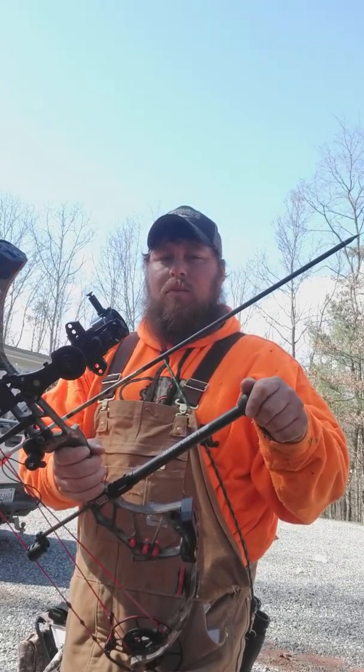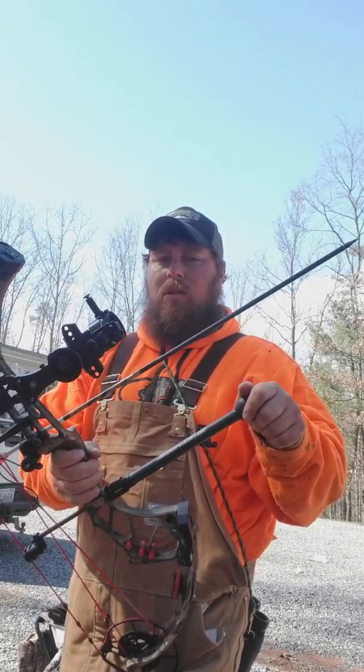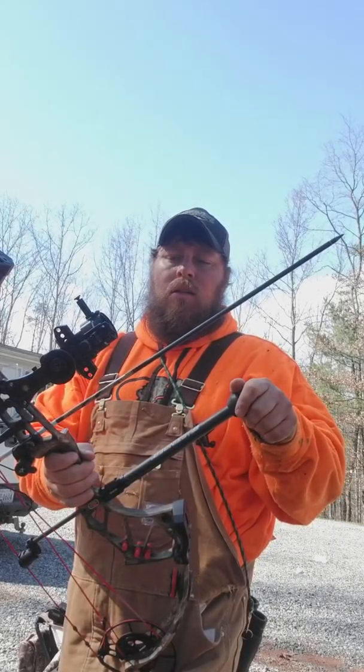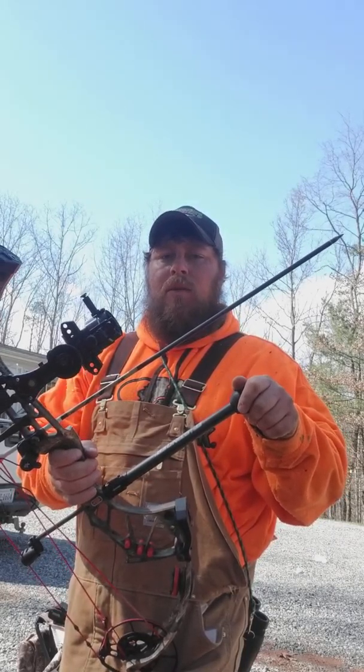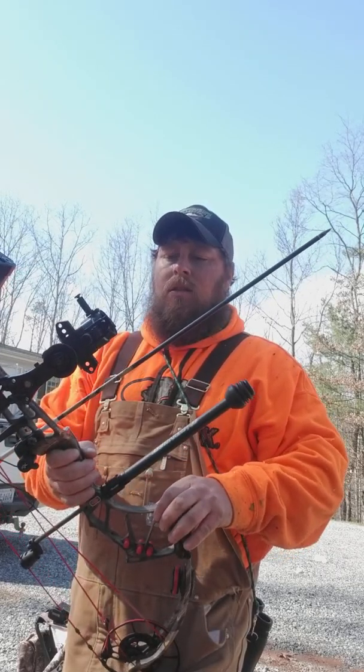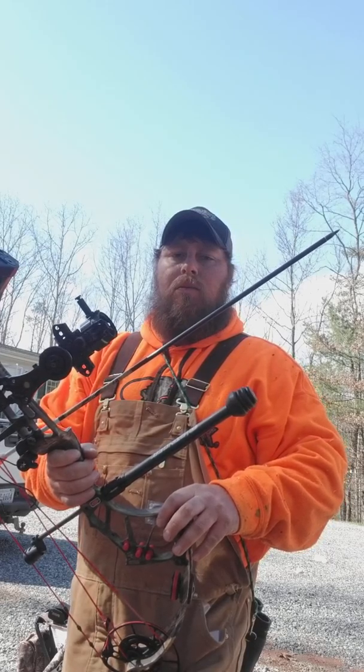Especially with the extra length, this bow just doesn't need a lot more up front. It just holds really well the way it is. I like something to help me with a little bit of my side-to-side pin movement — that's all I really need. Anything else and the pin starts wanting to drop on me.